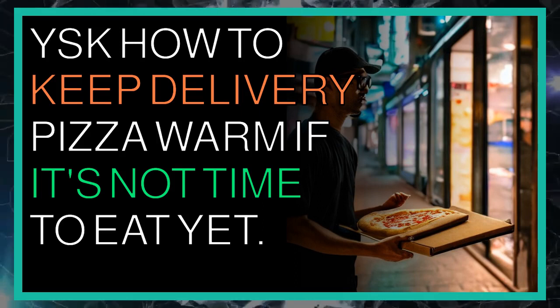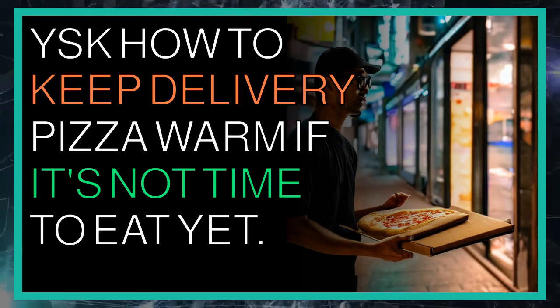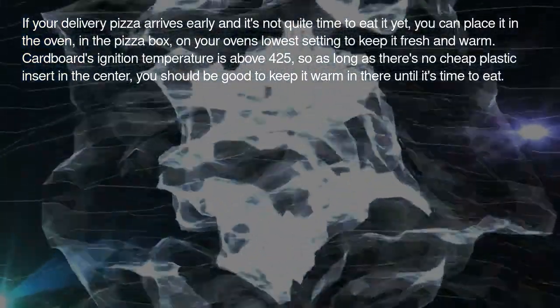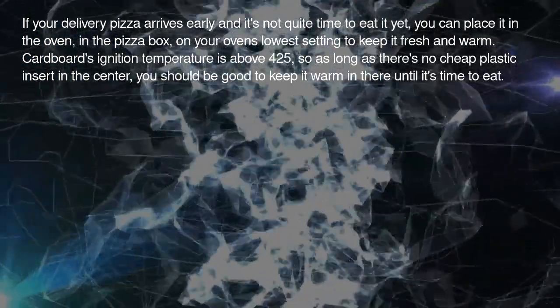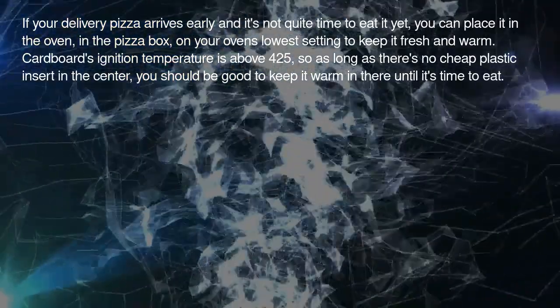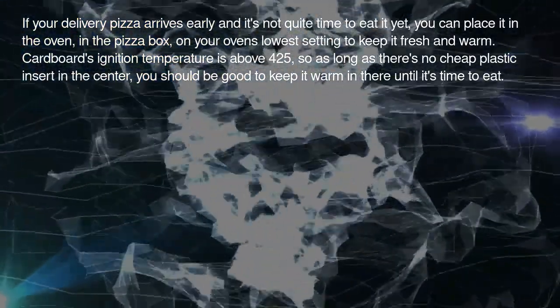YSK how to keep delivery pizza warm if it's not time to eat yet. If your delivery pizza arrives early and it's not quite time to eat it yet, you can place it in the oven — in the pizza box — on your oven's lowest setting to keep it fresh and warm.